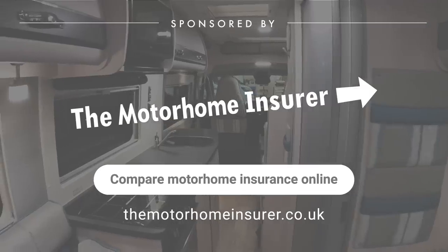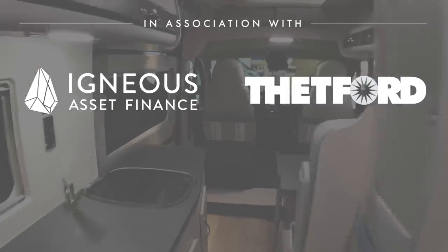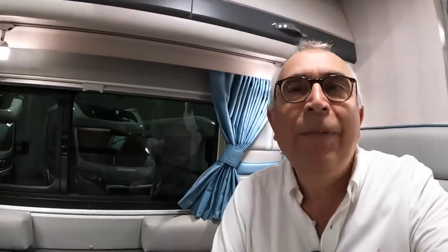Very nice indeed. It's quite a comprehensive vehicle really for a van. Huge thanks to Nick Whale Motorhomes for organising this tour, and massive thanks to you guys for watching. We'll catch you on another one of these real soon. Take care, bye bye.